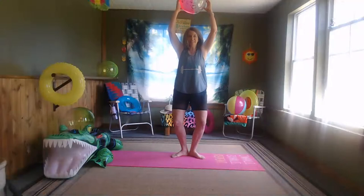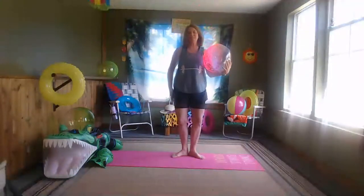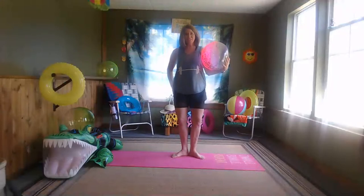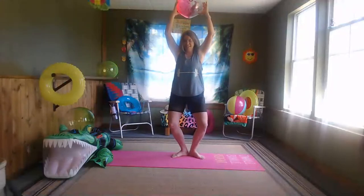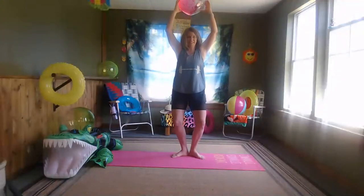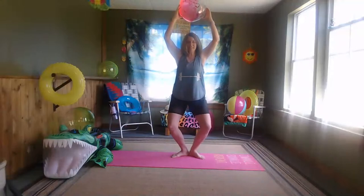And down an inch, up an inch, down and lift. The trick is to really squeeze right here — right in that lower tush, that glute area. Go down just a little bit each time, going down just a little bit more, pulsing.